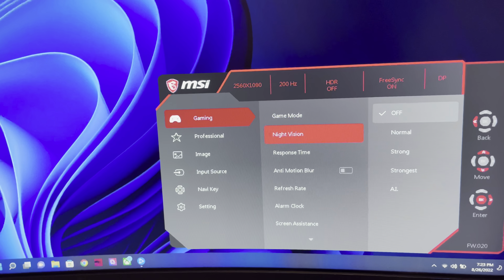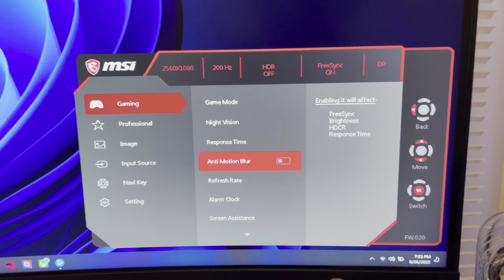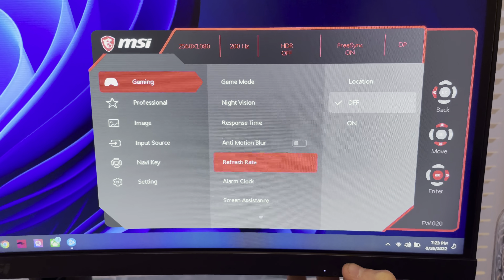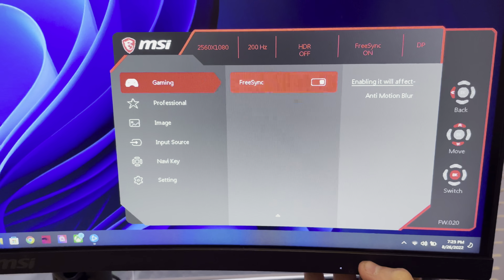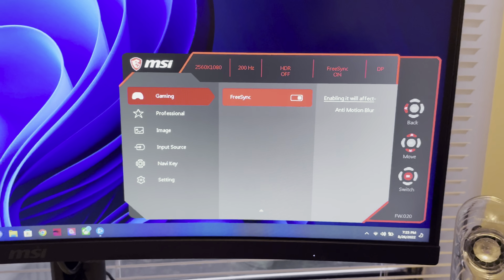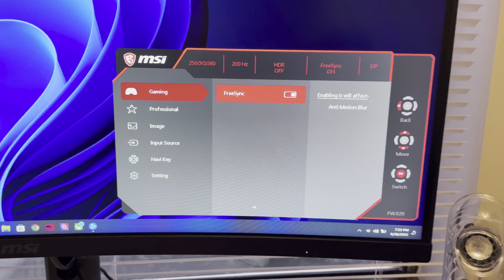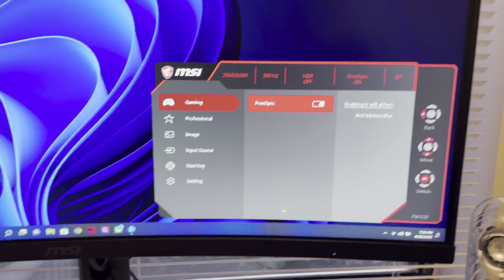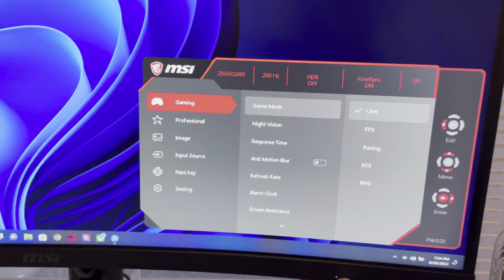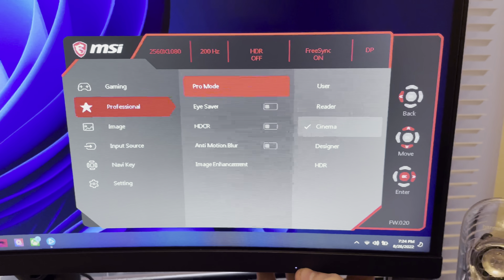Also, if you have an Nvidia card you're going to have to use DisplayPort because G-Sync only works with DisplayPort. Anti-motion blur — I would not turn this on because it affects the brightness and makes it even darker than it already is. FreeSync — I would definitely recommend turning FreeSync on, because then you can use G-Sync on your Nvidia card, or if you have an AMD card you can use FreeSync natively. It's awesome technology; I don't know why you wouldn't use it.